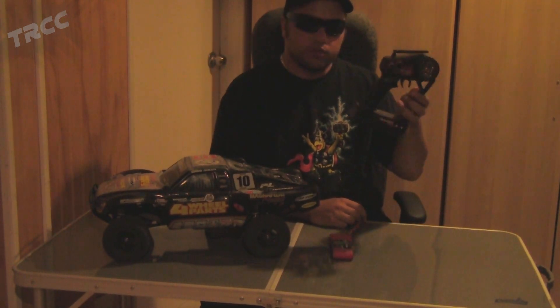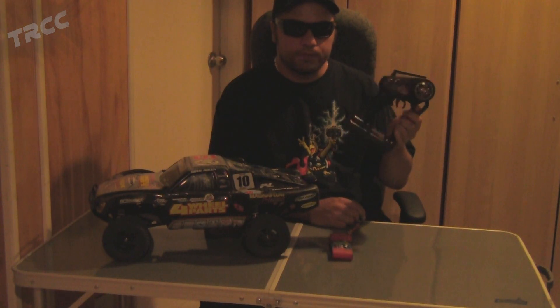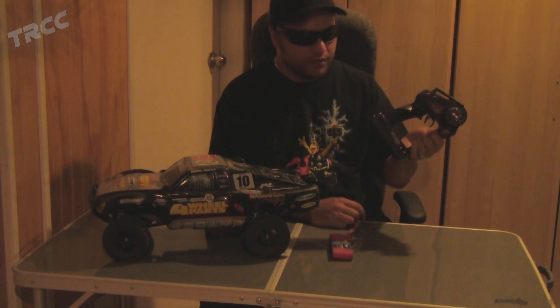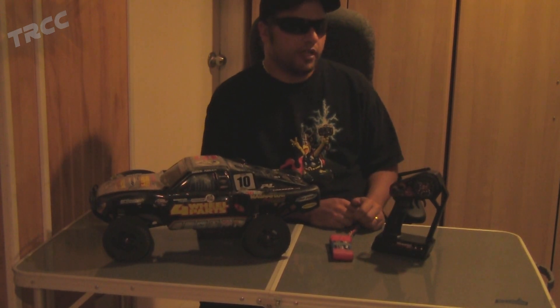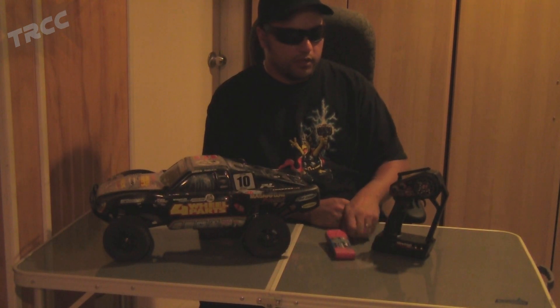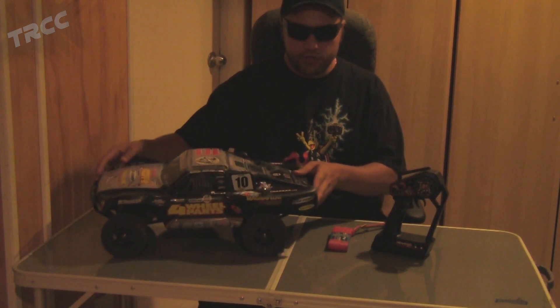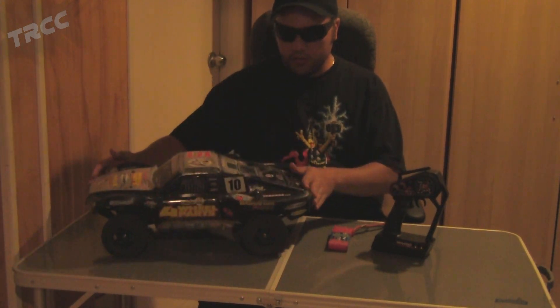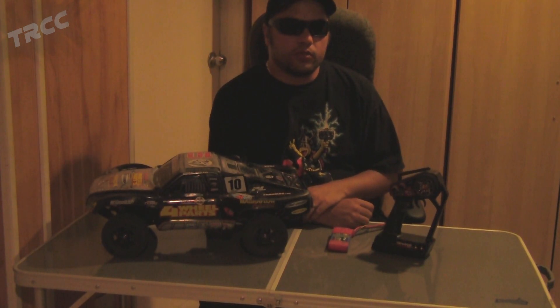All I've got here is a typical remote — this is a Traxxas Link 2.4, pretty common, and it'll be fairly similar to any other remote for this demonstration. I've also got my son's 4x4 Slash, and I'm going to walk you through how to hopefully repair this issue without needing a programming card or ripping your hair out.